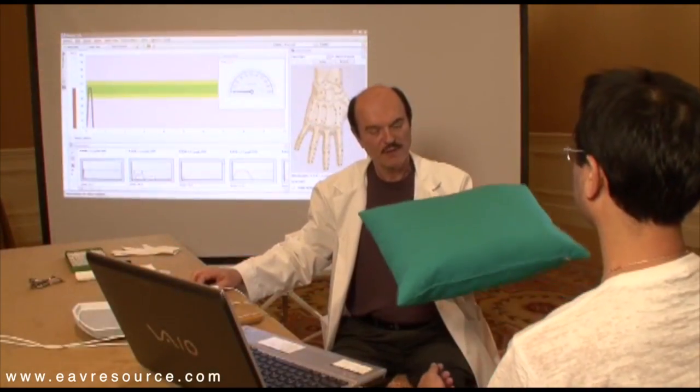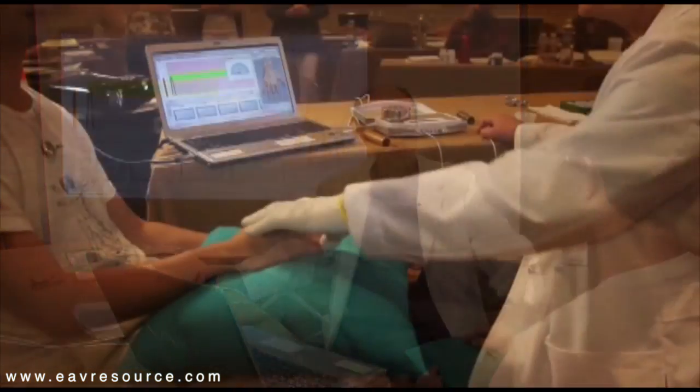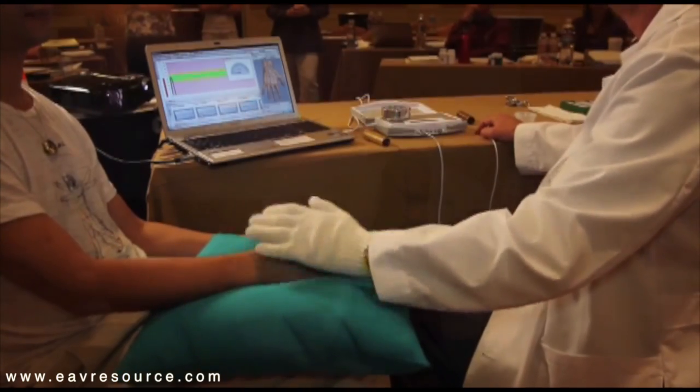I also have a pillow here. The pillow is there so that he can rest his hand, and that helps him to be more comfortable during the process while I test him.